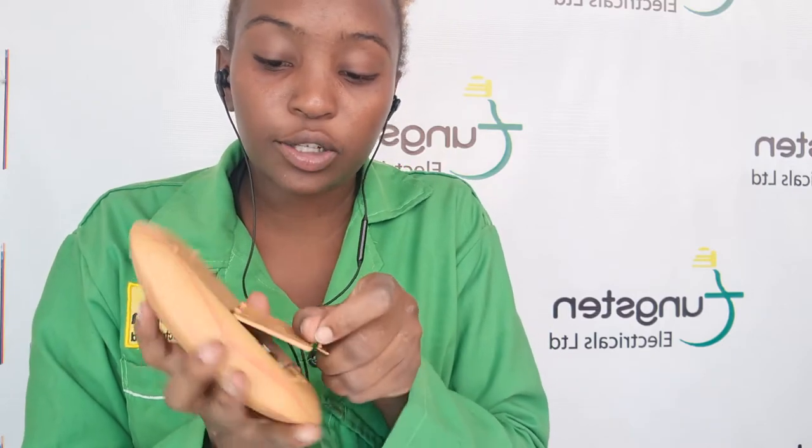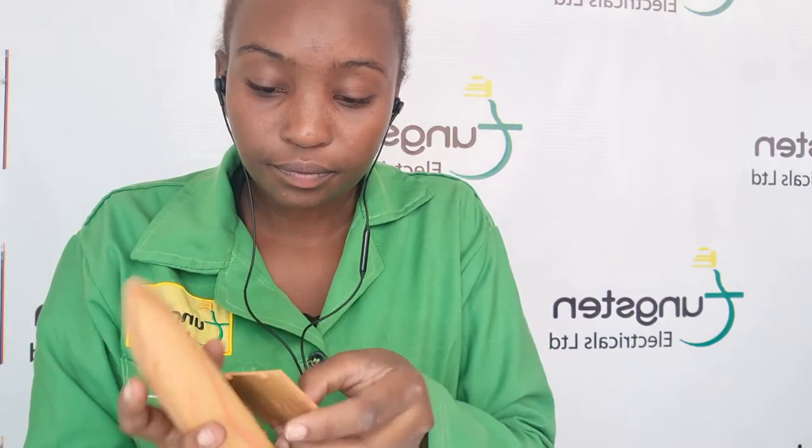They are AA 1.5 voltage batteries, so you place them inside. There you go, and then put back the cover. This receiver here can be opened — it actually has a part for the batteries.